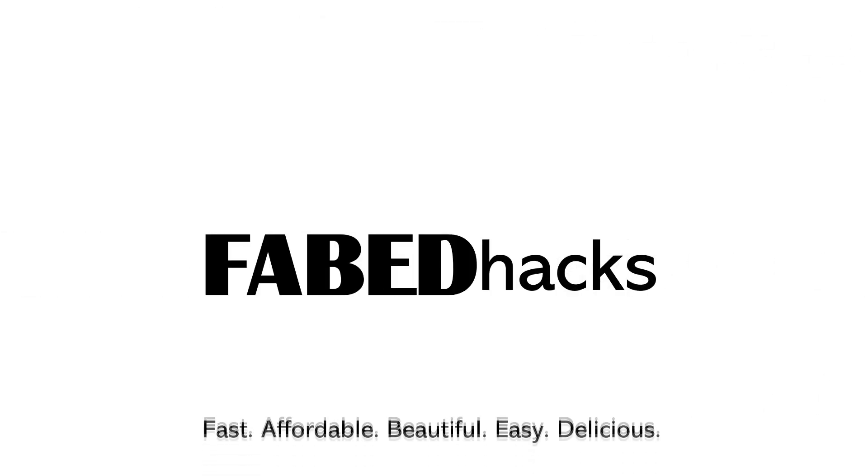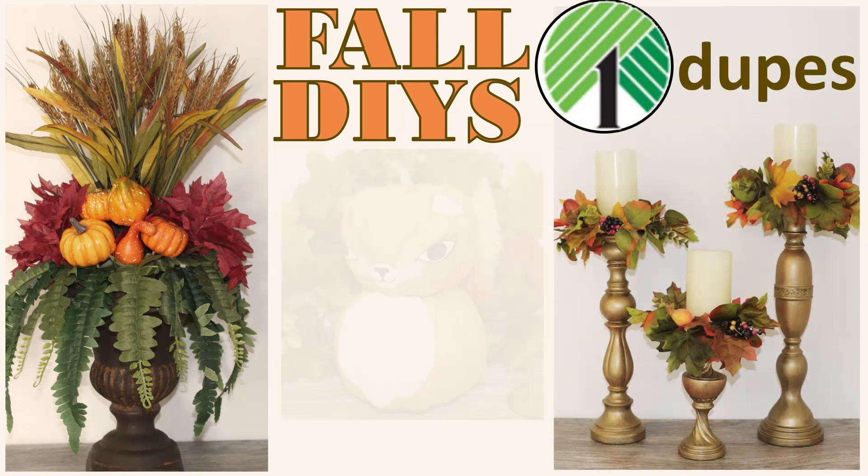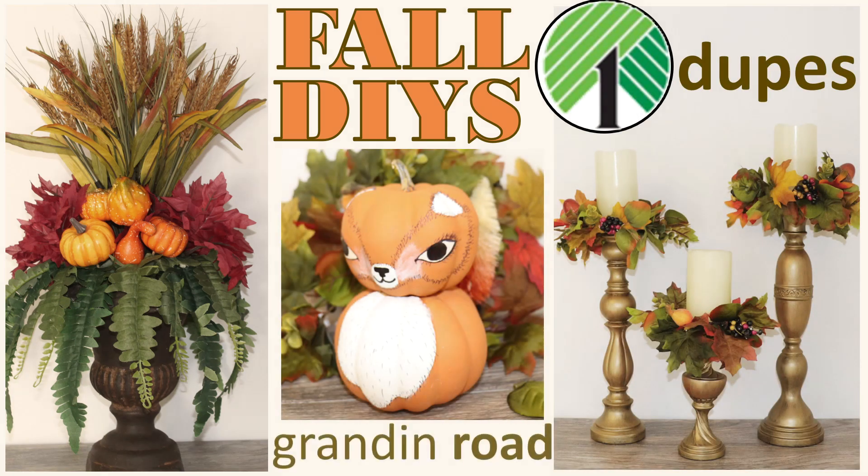Hi everyone, and welcome. I'm Rosemary, and in today's video I have some luxurious fall DIY Dollar Dupes from the high-end retailer Grandin Road. This is episode 6 of the Dollar Dupes series, and we're going to just keep rolling along right into the fall and holiday season.